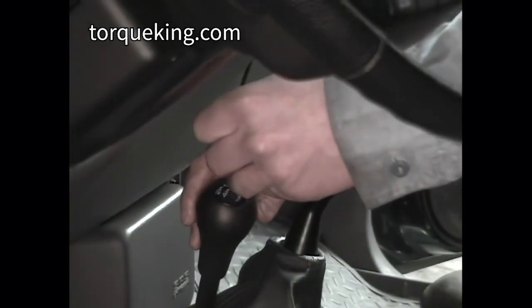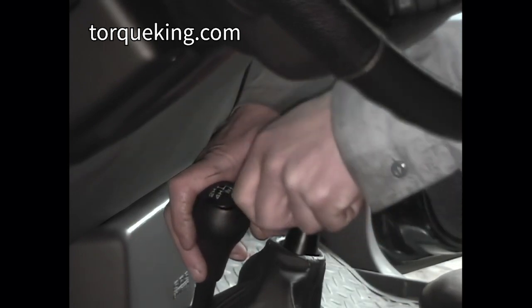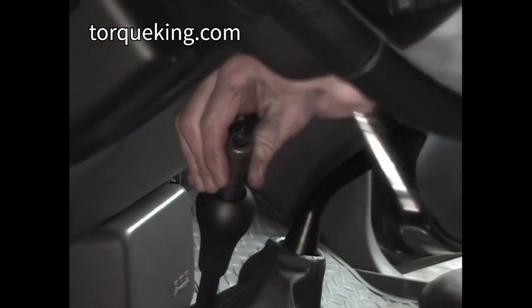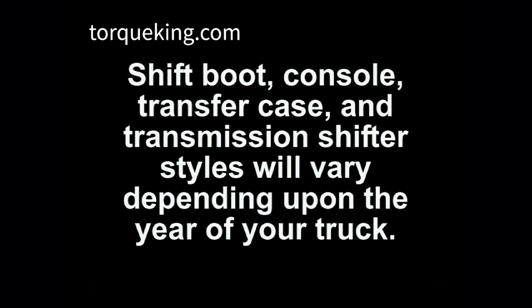Remove the shift knobs by prying out the insert, removing the lock nut, and then unscrewing the knob from the shift lever. Shift boot, console, transfer case, and transmission shifter styles will vary depending upon the year of your truck.